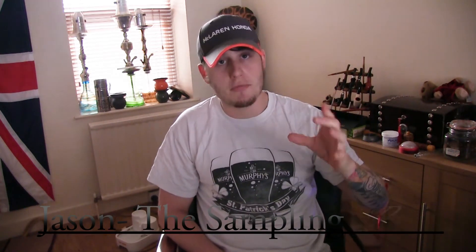Hi everyone, my name is Jason from Shisha in the UK and The Sampling Room, bringing you another episode of The Sampling Room. Today I'm going to do something a little bit different — I'm going to be doing a non-tobacco dip review.